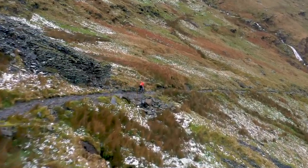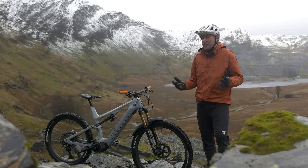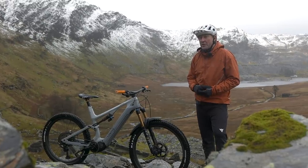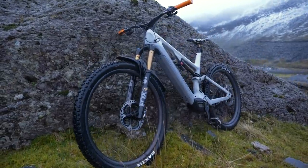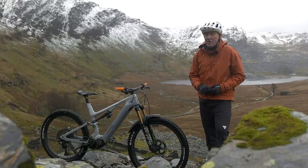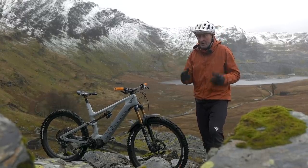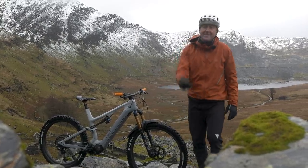A question we get asked quite frequently on the channel is: what is the best e-mountain bike? That's a really tricky question because there are so many good ones out there at the moment. Part of the responsibility in answering that question actually lies with you, the rider. You need to think about where you ride your bike, the type of riding you do — slidey slate ain't ideal.